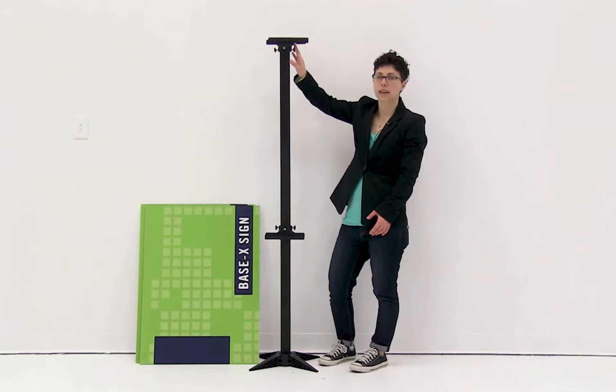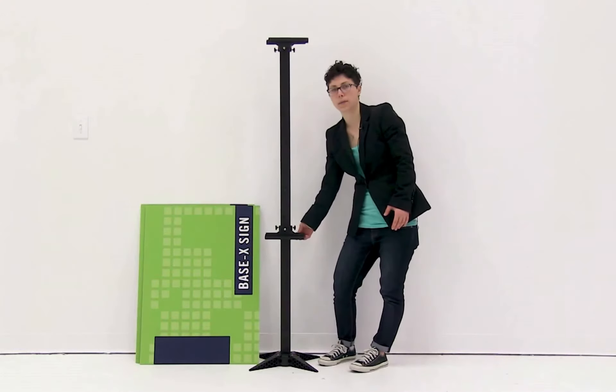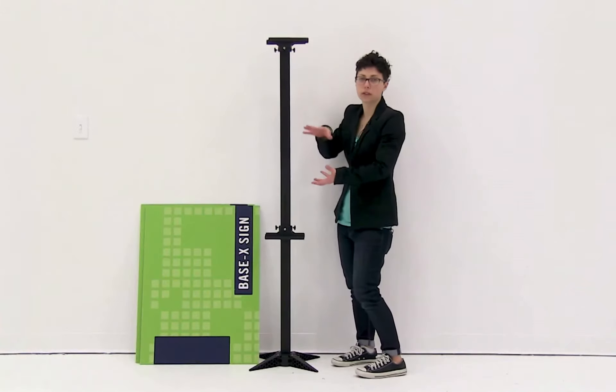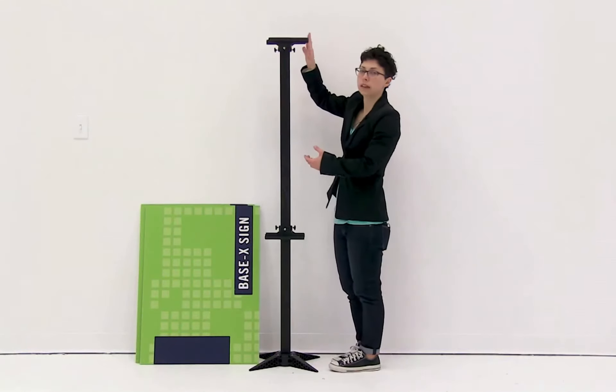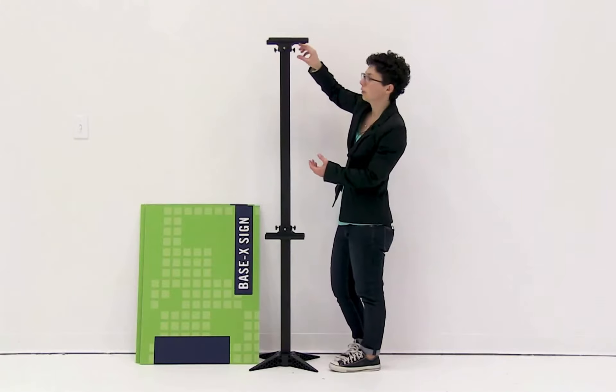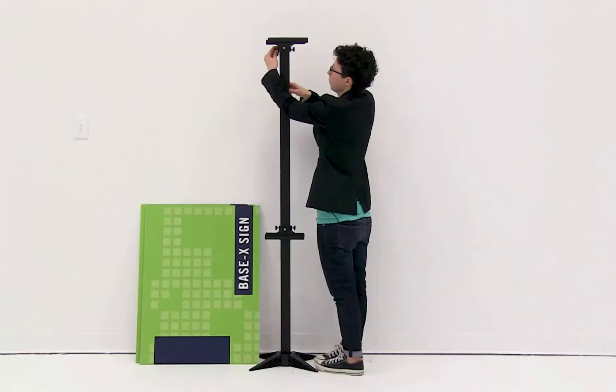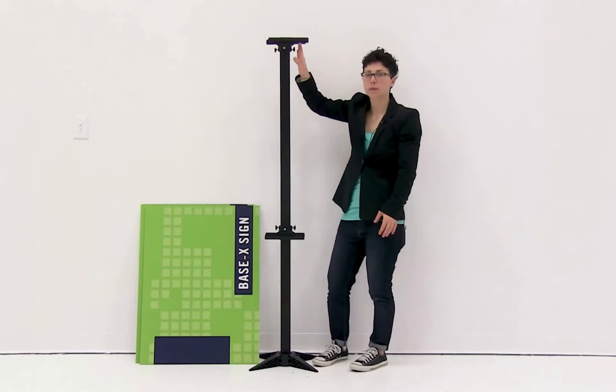Now that you have your hardware assembled, you're ready to install the graphic into the trays. I'm going to keep my top tray at its highest point and adjust the bottom one to my graphic. You can move either of these to adjust to your graphic height. Since I'm not going to move the top one, I'm going to use the knobs on the side to secure it into place.